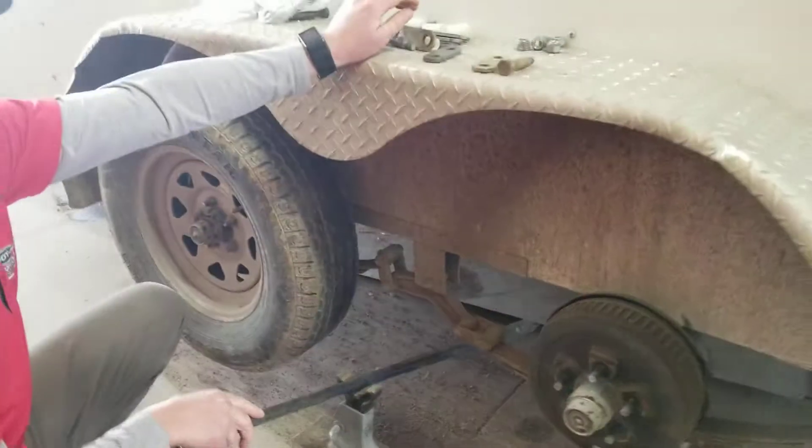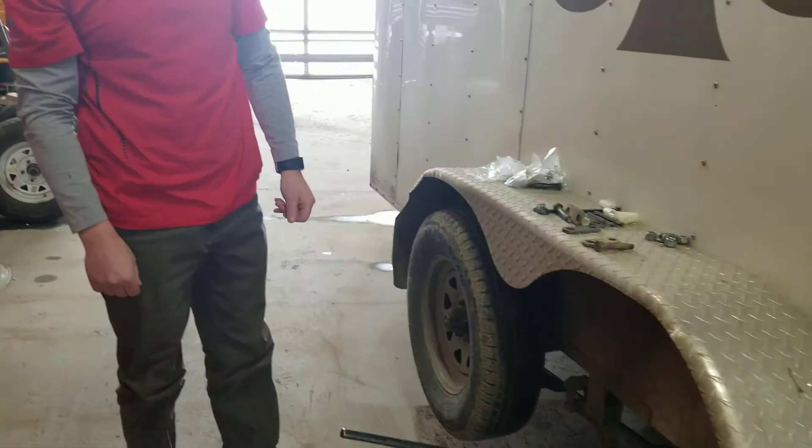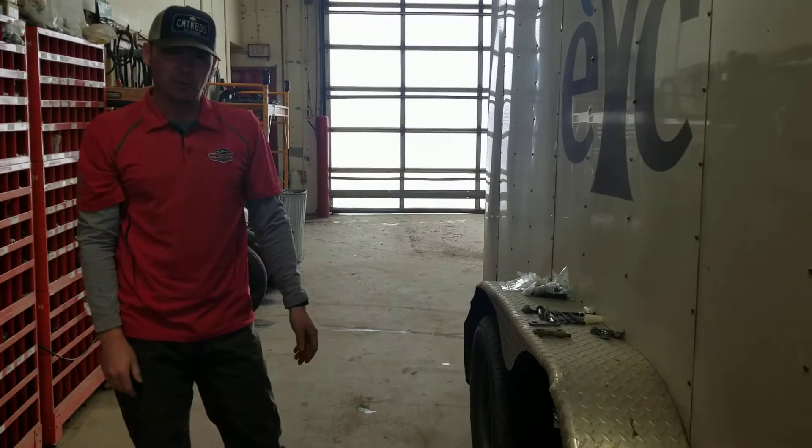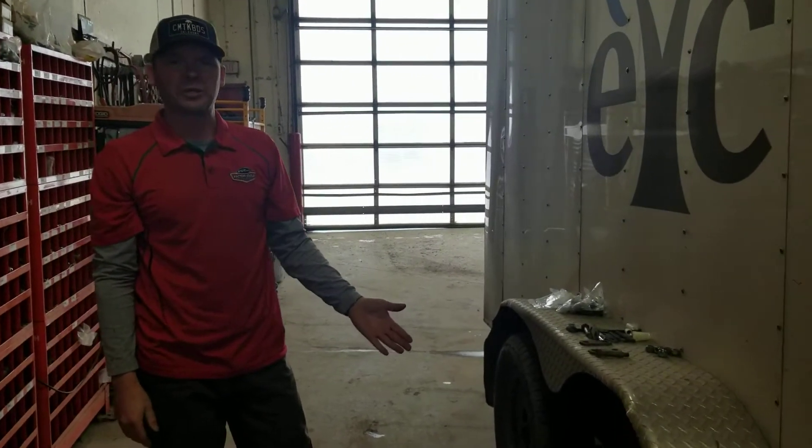It's very important to get these serviced on a regular basis. I suggest annually that you get your trailer serviced, get the suspension checked out, get your bushings serviced. Bring it to us — we can do that.